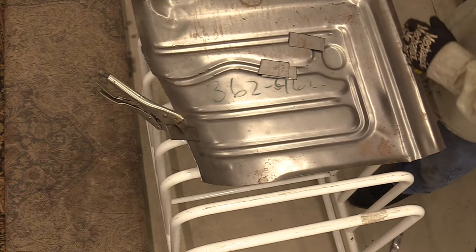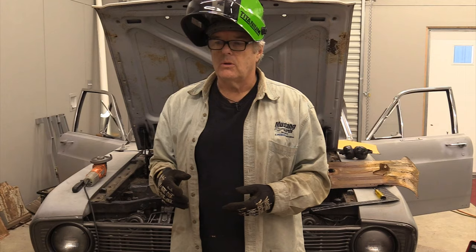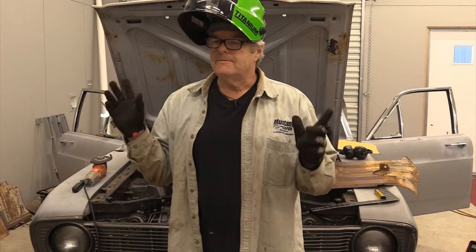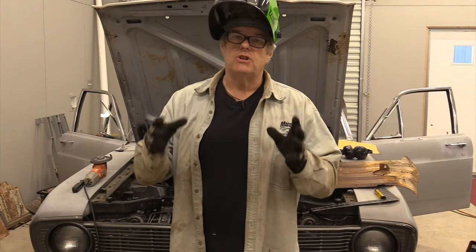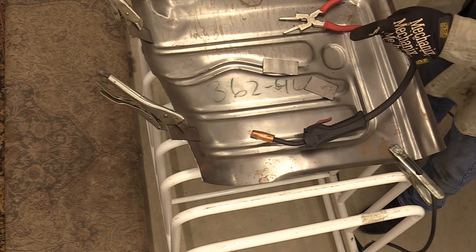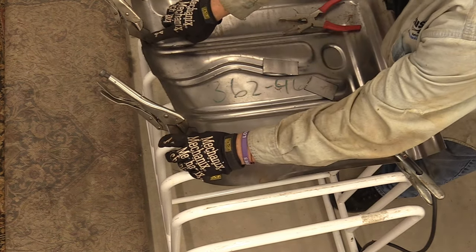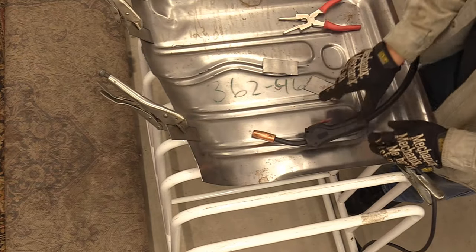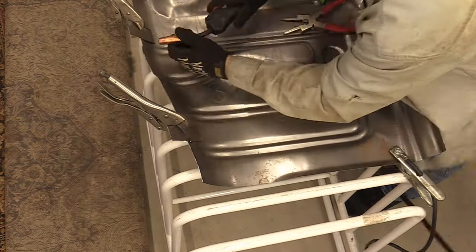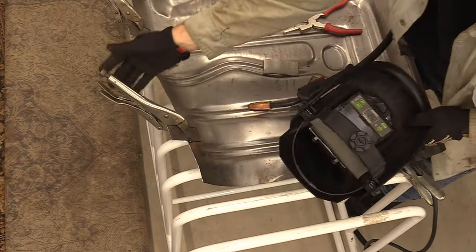Another tech tip: if you're going to get a welder, get a good one. Don't buy a cheap one at a local home improvement center - don't buy an inexpensive welder. Get a good welder because it will just lead to frustration if you do not. What I'm going to do now is put these side plates on and weld these in so that I can just remove them as tacks when I'm done with all my work. Let's see if they fall off.